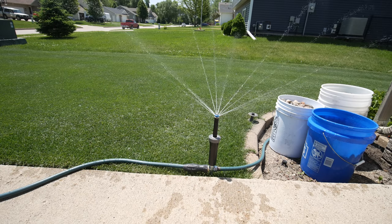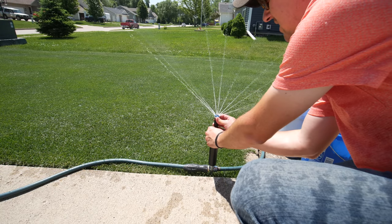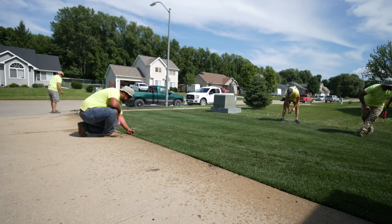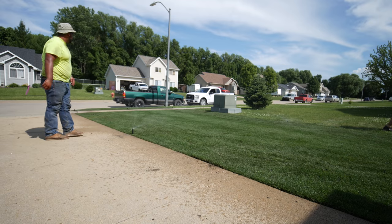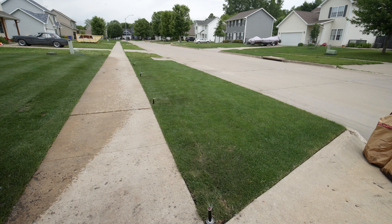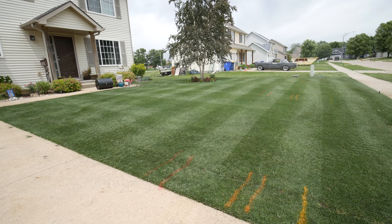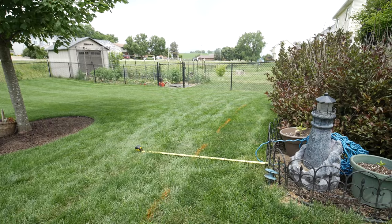Then we went to the actual heads — these are the MP Rotators. I've been using these in my above-ground system for a long time and I chose them again because I've liked them so much. I also have pressure-regulated bases installed, so all of these are going to have the exact same pressure coming out. That way everything gets the same amount of water. Depending on what size we needed for a specific area, there are some 1000s in the small sections, 2000s which spray a little farther mainly on the side yard, and 3000s in the front for the larger area.